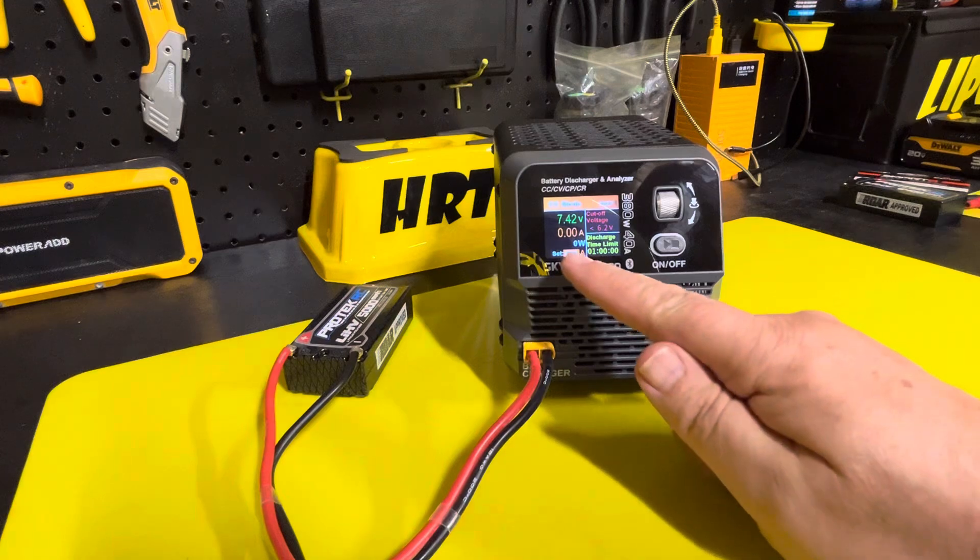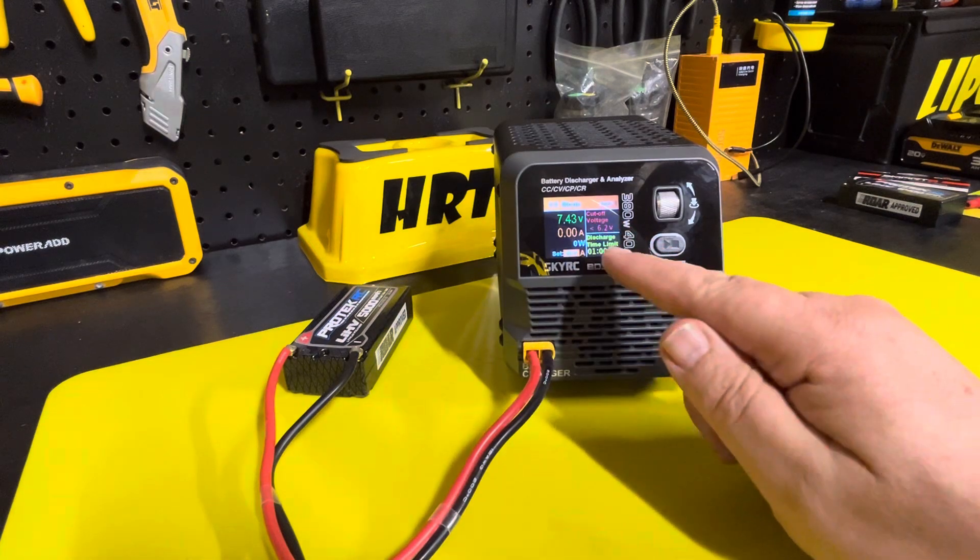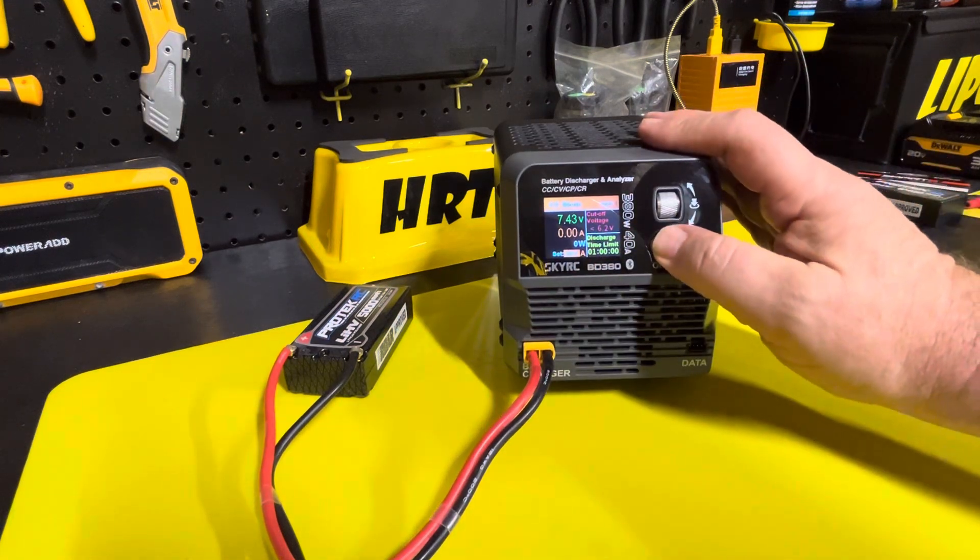So we have it set at 40 amps, 6.2 volts, and we're just going to kick it off.